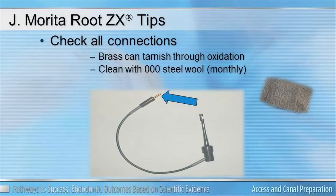Remember that the file clip connecting to your probe wire is made of brass, and that connector can oxidize over time. A simple tip: go to your local hardware store and get 000 steel wool used in finishing furniture. This will allow you to remove the oxidized layer and increase your points of contact when connecting the connector to the probe wire.